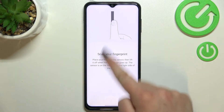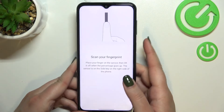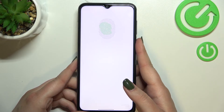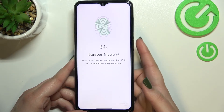Here we've got the animation — we have to simply scan our fingerprint and the sensor is located on the power button on the side, which is right here. So let me put my finger on the sensor and as you can see I have to do it multiple times in order to add my fingerprint fully. Try to catch every corner and change the position of the fingerprint, of course for better recognition.